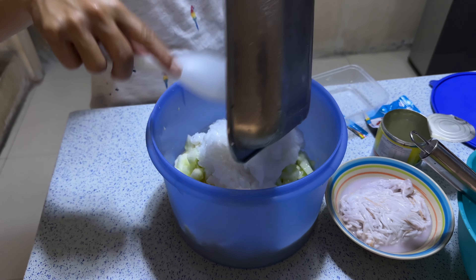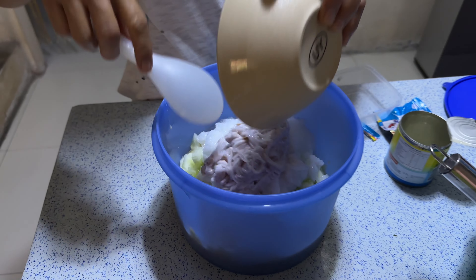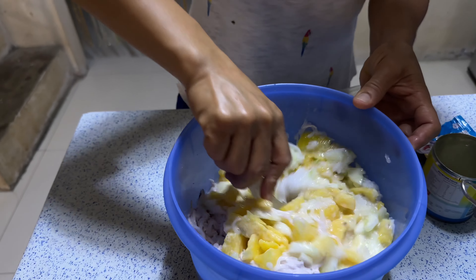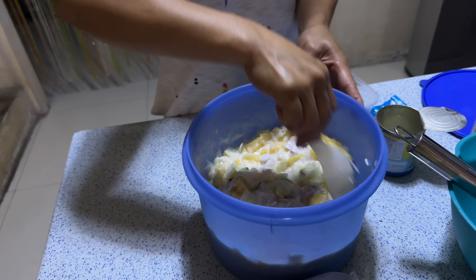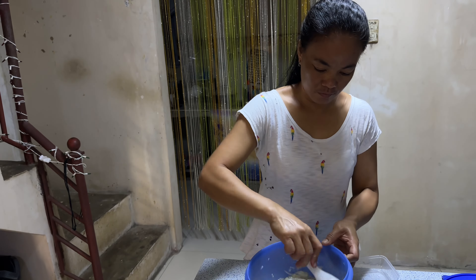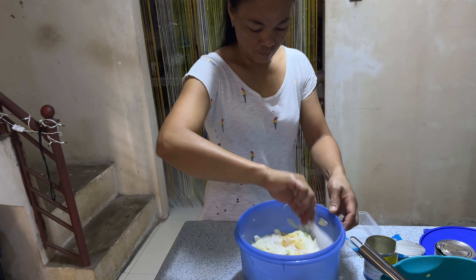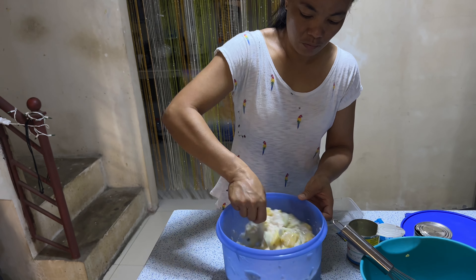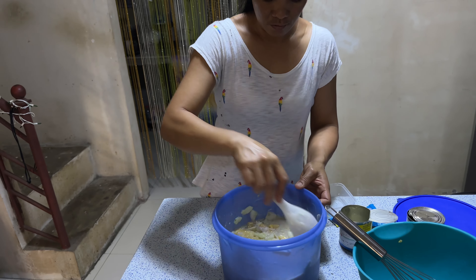So we put first the condensed milk. Before we put the ingredients for making fruit salad, we mix first the milk — condensed milk and the powdered milk — before we put the fruits.